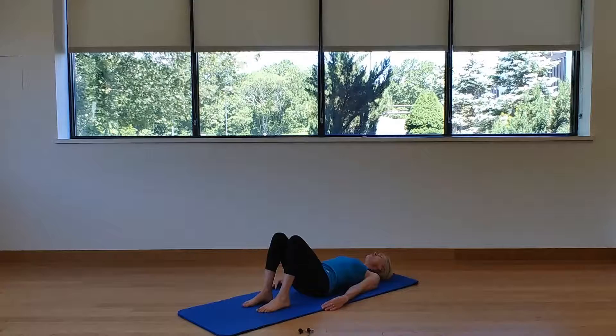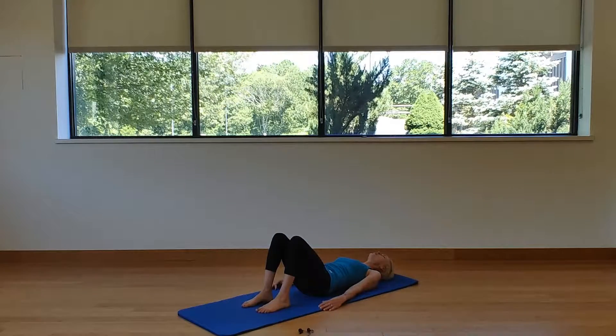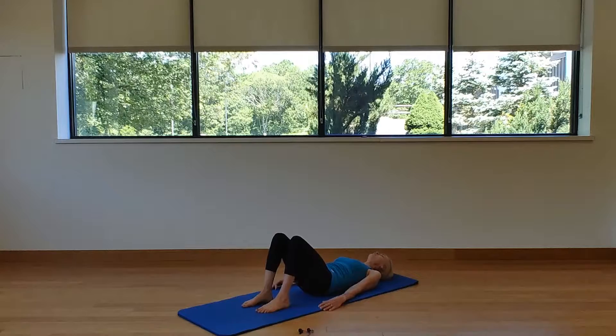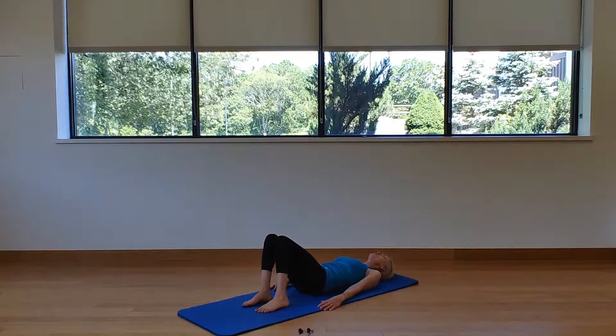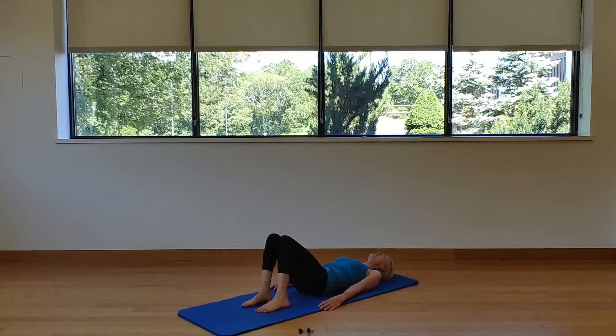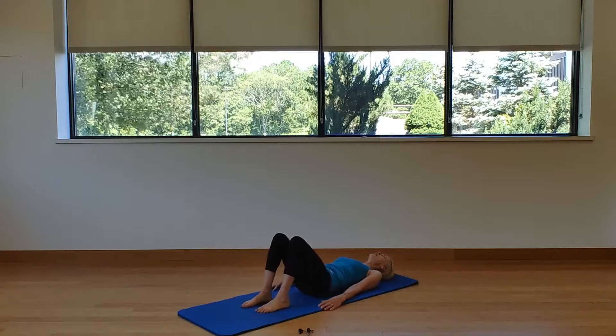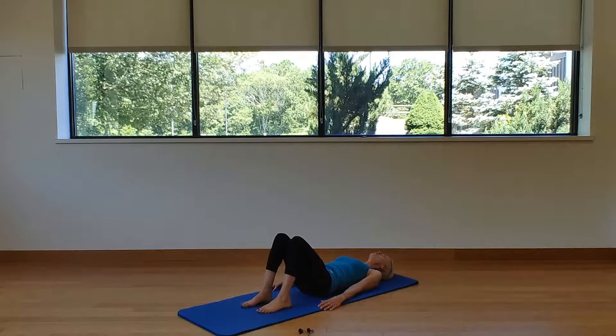Inhale, pass through neutral back into extension; exhale, pass through neutral back into imprint. Once you're in the imprint, windshield-wiper those knees about two inches right to left — it's going to release that middle back off the mat and put you in neutral — a comfortable place for your spine.